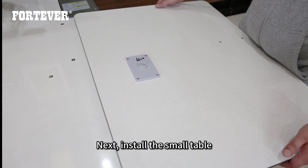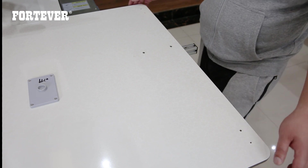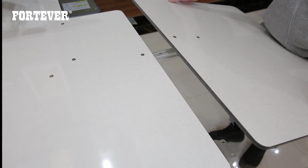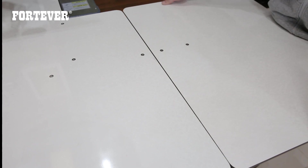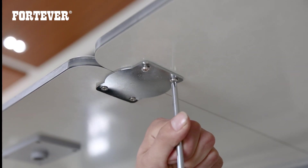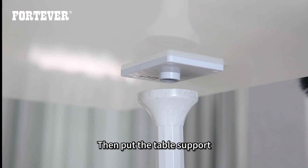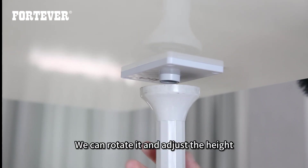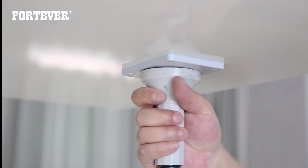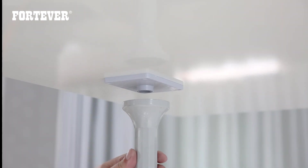Next, install the small table. The small table has four holes — align the four holes with the two connecting plates. Fix the table with fillet screws. Then put the table support, rotate it and adjust the height. Same on the other side.